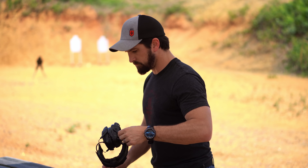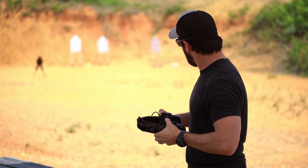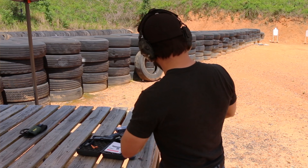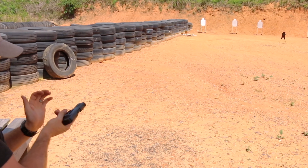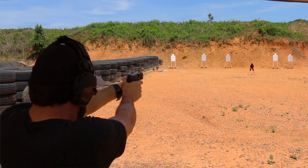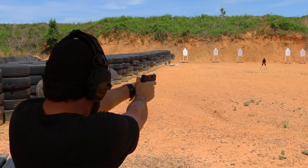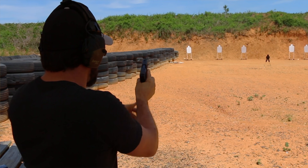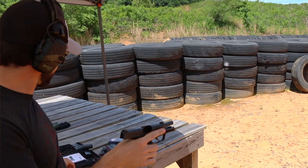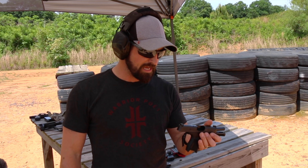Range is going hot, eyes and ears on. Down range is the raven target stand. I set that target up at 25 yards and we'll see how we do. Going hot. All right, very good — no stoppages. That was seven rounds at 25 yards on steel. It was shooting well.